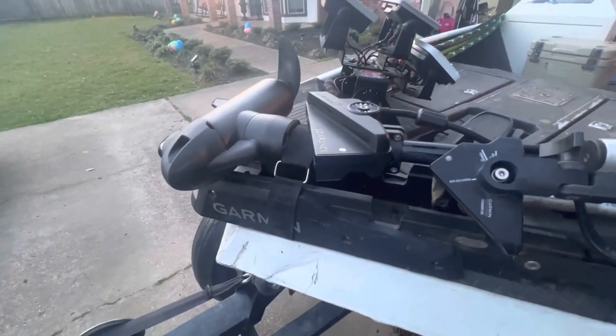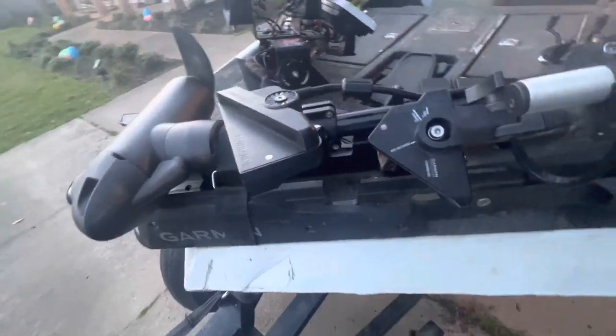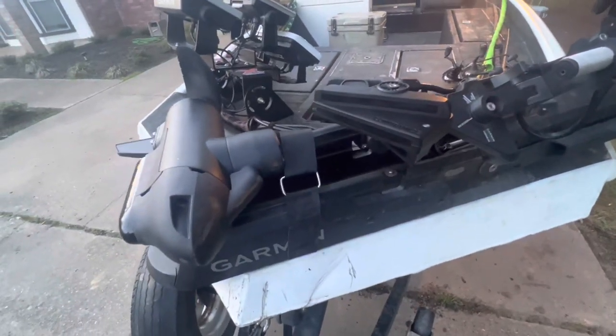Lowrance's mount is much better done — really happy with that. Thanks for watching and subscribing. They're just getting better and better; got some on-the-water footage coming soon. Hope you liked how I've wired it up and how I mounted the units. Mounting to the pole wasn't really an option so I went with the trolling motor. We've got settings videos coming soon — it's going to be an amazing journey. Thanks for watching, subscribing, and ring the bell!